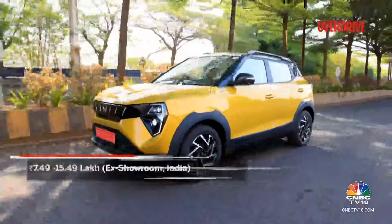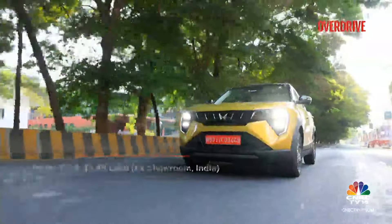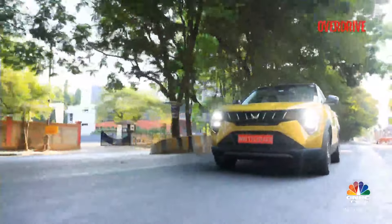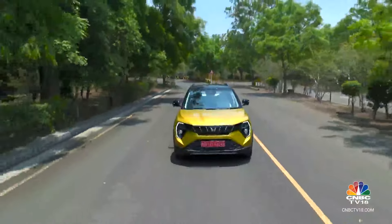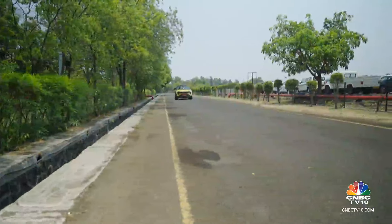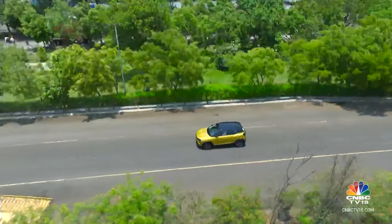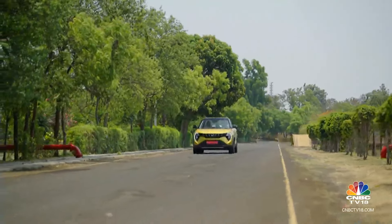Priced between Rs 7.49 lakh and Rs 15.49 lakh, the Mahindra XUV3XO should become a strong contender in the sub-4 metre SUV segment. We would have liked a slightly smoother drive at low speeds and the looks might still polarise opinion. But the long list of features and safety equipment, comfortable cabin, and far improved dynamic character will be a draw for a wider section of buyers.